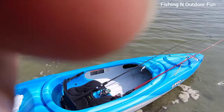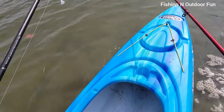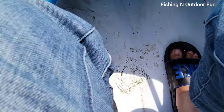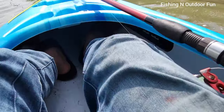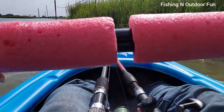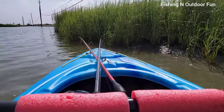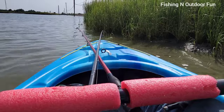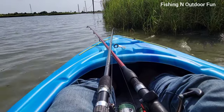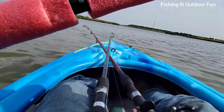Okay guys, I'm about to get ready to launch. Get in my kayak. All right, I'm in the water. Let's go.